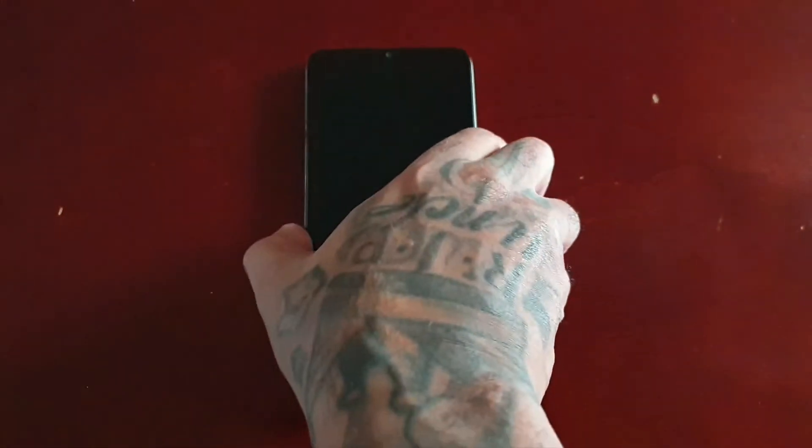Do bear in mind that what I'm about to show you is going to wipe the phone totally clean. However, you'll be able to get back into the phone and continue to use it.